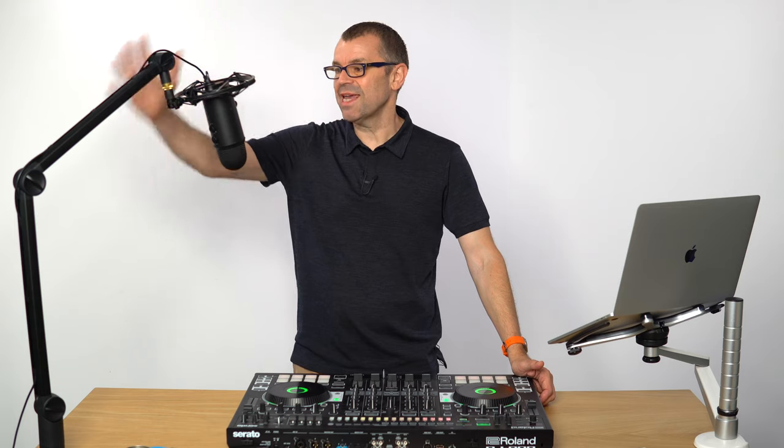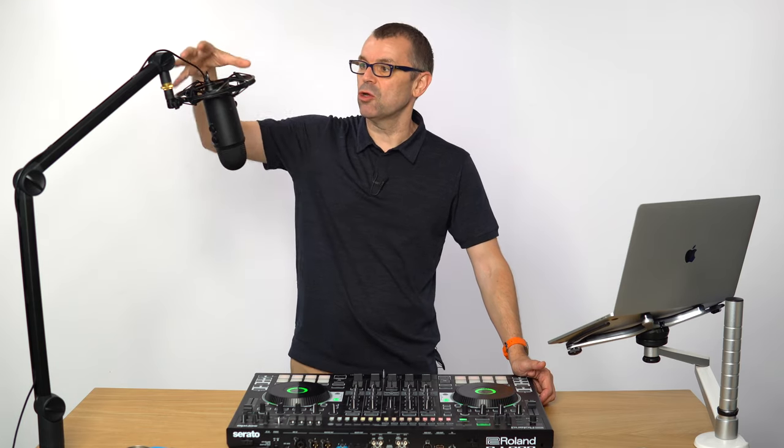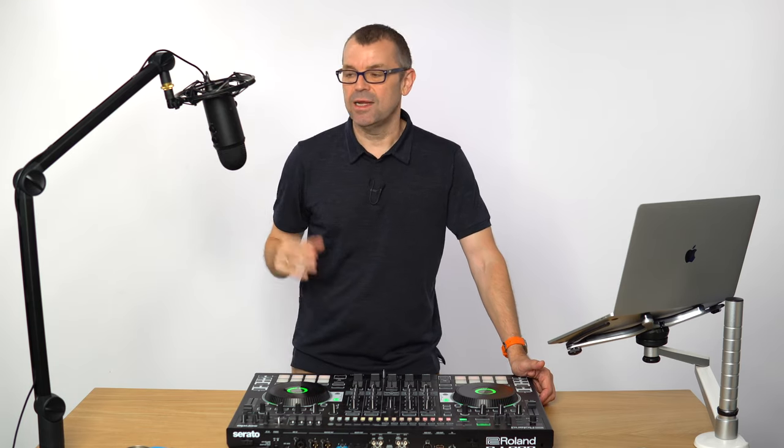This is the Blue Microphone kit — you get the arm, the shock mount, and the microphone — and it's $199. If this has been useful to you, please subscribe to the channel, like, share, follow — do all that good stuff and I'll see you again very soon.